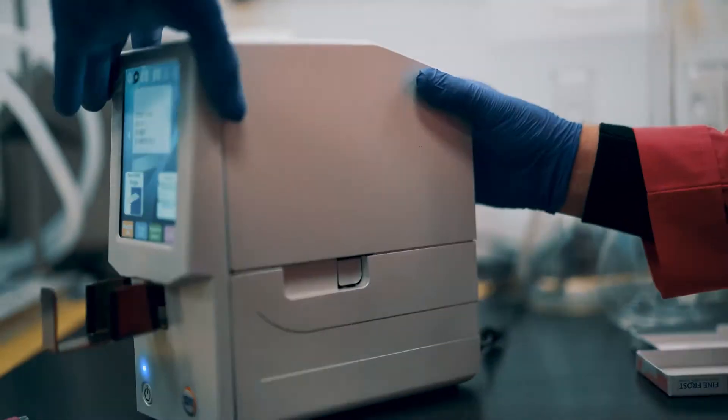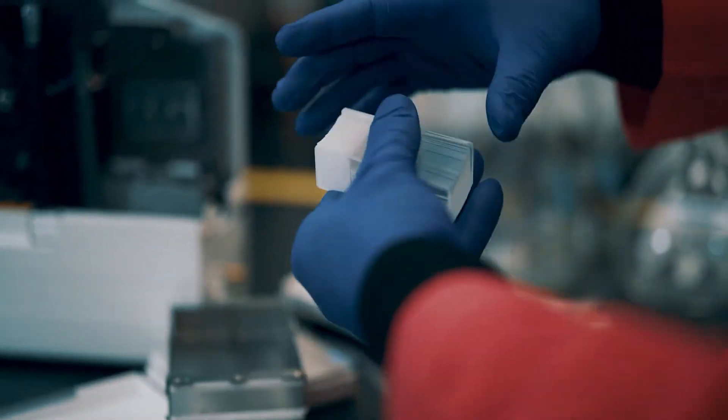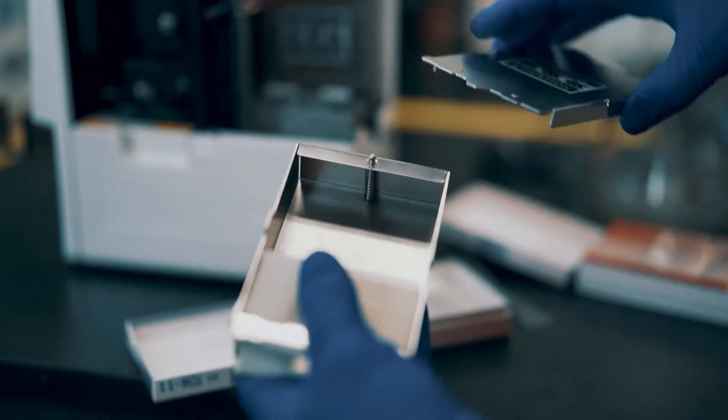To fill the slide cartridges, first lift the side door of the printer. Remove the cartridges and add slides with the frosted area of the slide to the left side of the cartridge. The frosted side and any text should face upward.